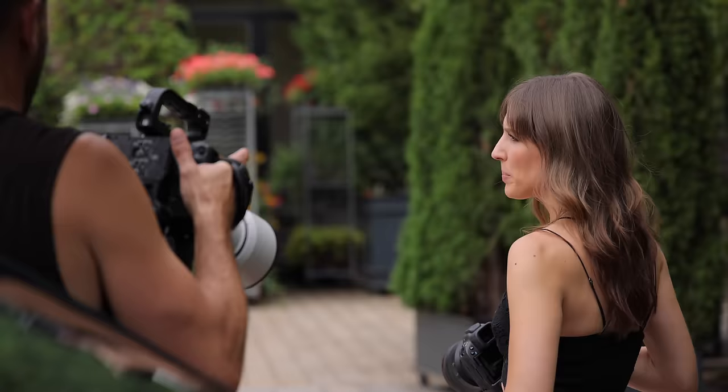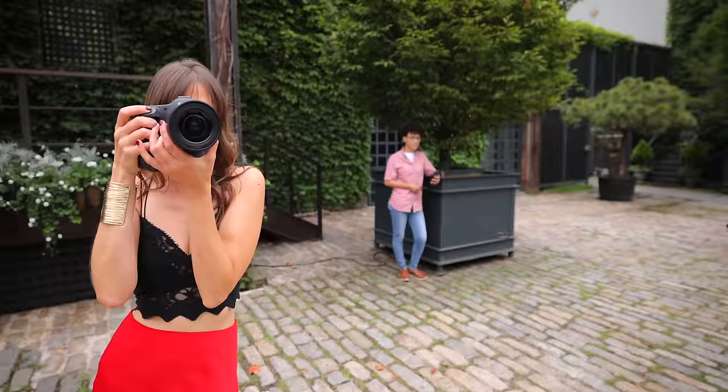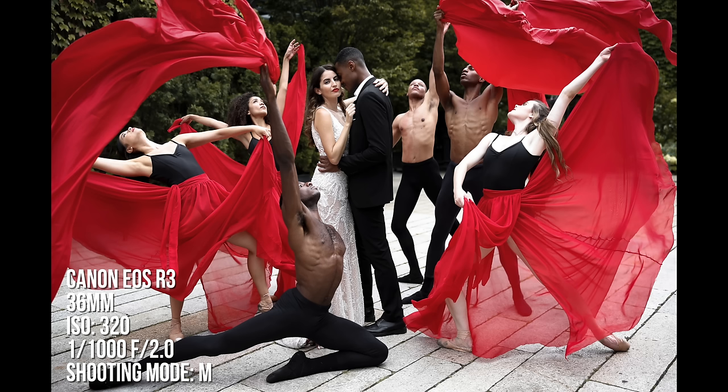Here's what I'm sure you all want to talk about: the eye control autofocus. You haven't seen it since the EOS 7S, which was an old film camera — that was back in 2004. I just couldn't afford a camera like that at that time. But we have it now and I'm sure the tech is much better than it was back in 2004.